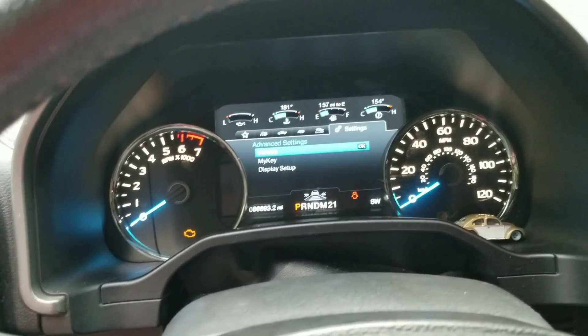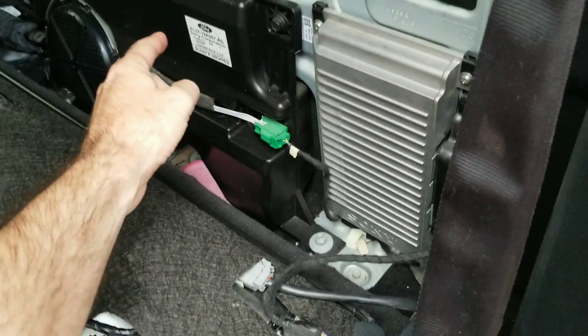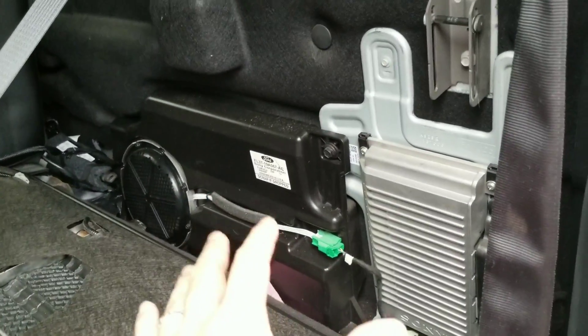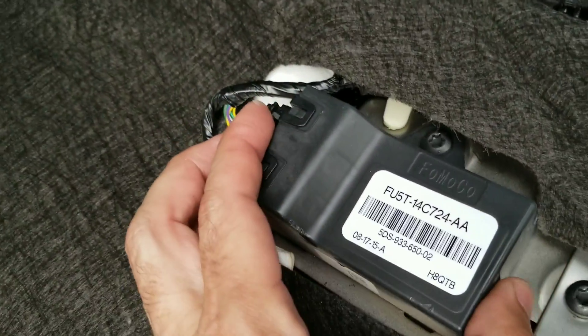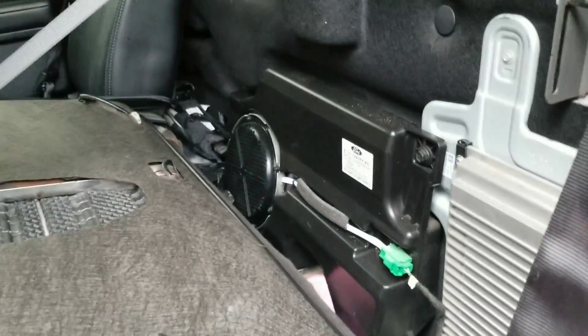Two more things — you can add a subwoofer. Behind the seat there's a stock amp and subwoofer — this is a Sony unit — and it actually sounds pretty good. You can add this to your truck and just let FORScan know it's connected and it'll work with power and everything. These modules you see are what you work with: passenger door, driver door, IPC, BCM, mirrors — everything has a module like this.